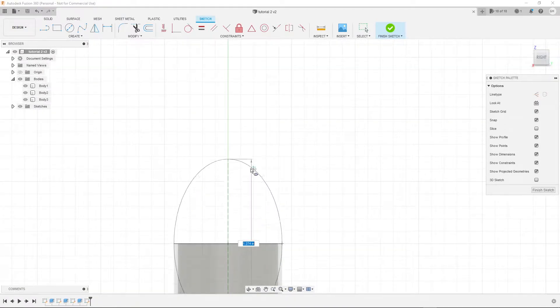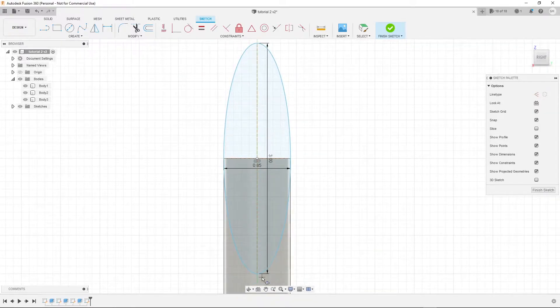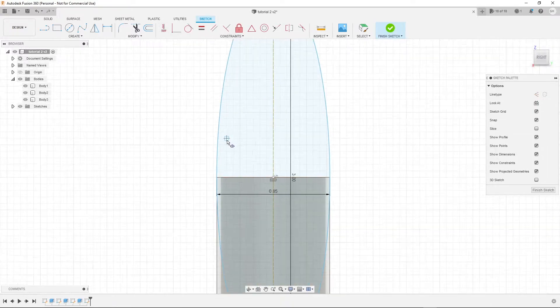Set it to how wide you want it to be, which should be how wide the tube is, and set how tall you want it to be. I want the cone to be three inches, and I'll make it an inch and a half tall because it's three inches from top to bottom. We're going to cut it into a quarter and you'll see why.